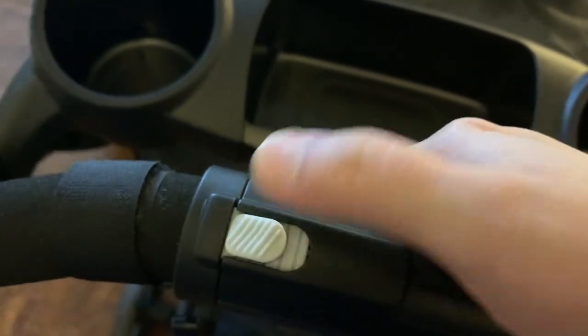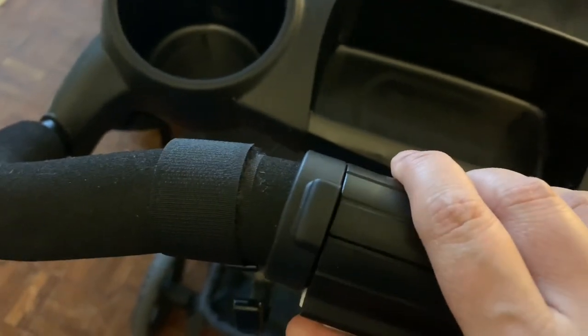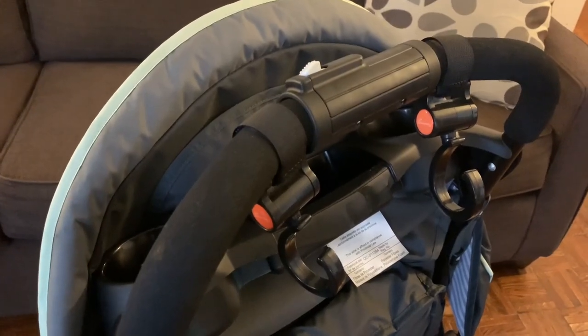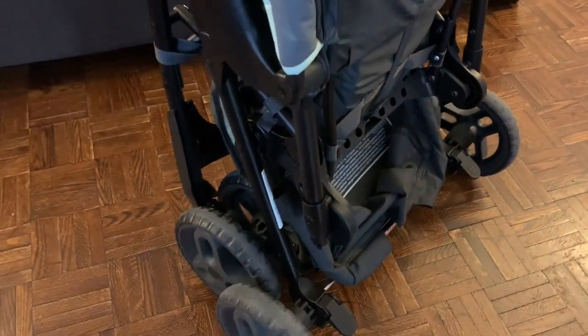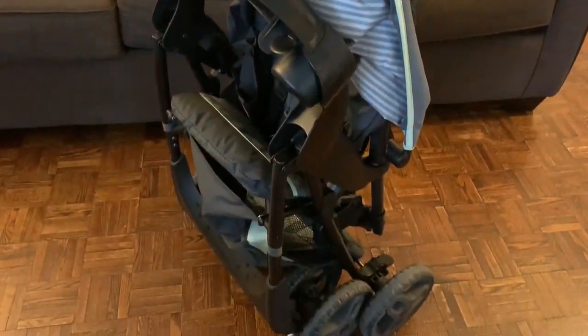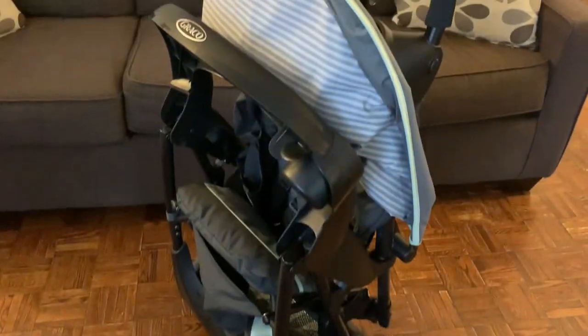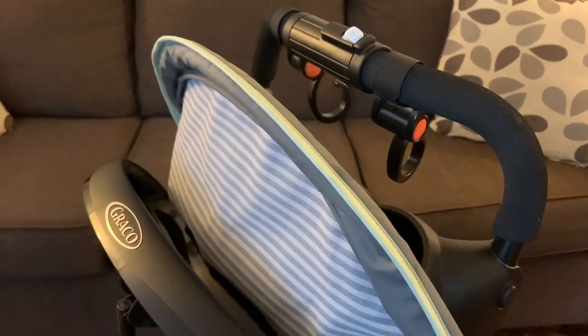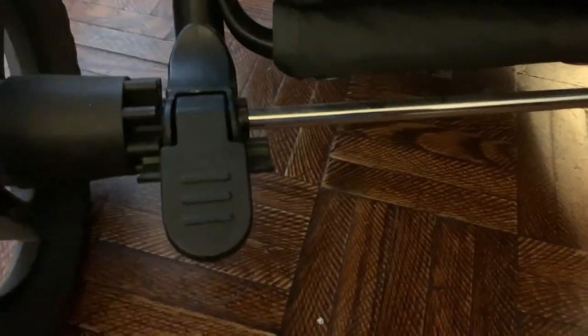This is the button you need to push backward and then completely downward to fold the stroller. This is how it looks in a folding position — it's very easy and very convenient. It's not very heavy, so you can easily move it or put it into your car when you are traveling.